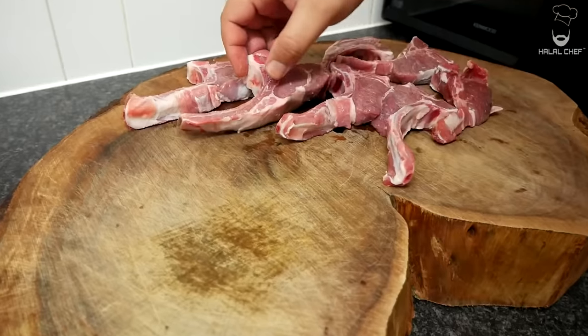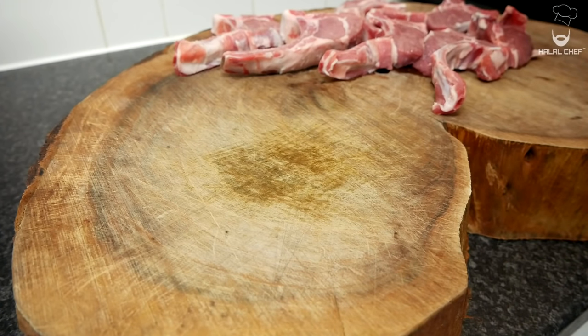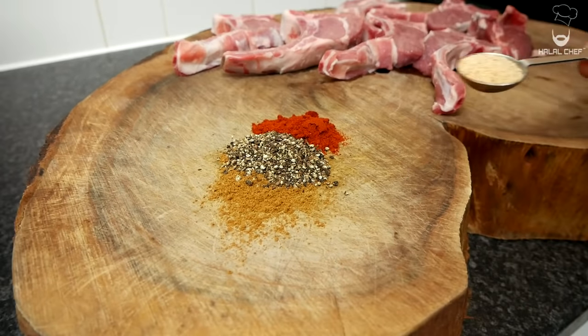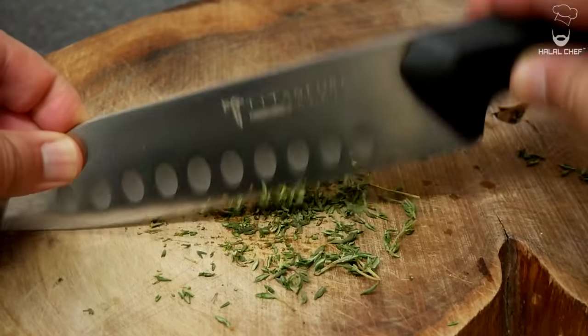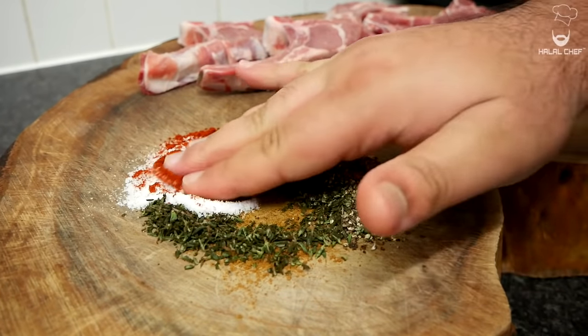Grab your lamb chops — you can use as many as you like. We're gonna keep the seasoning very simple. I'm gonna start with cumin powder, coarsely ground black pepper, paprika, garlic granules — you could use fresh garlic, just don't use too much — salt, and some fresh thyme. Give this a really good mix.